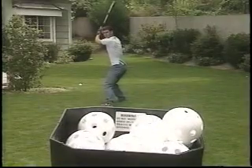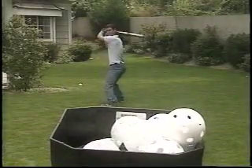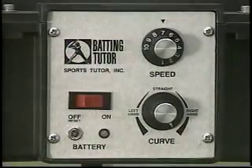And you can get a lot of practice in a short time because with Batting Tutor, you can hit a hundred pitches in about 20 minutes. The further you turn the curve control, the more curved Batting Tutor pitches.